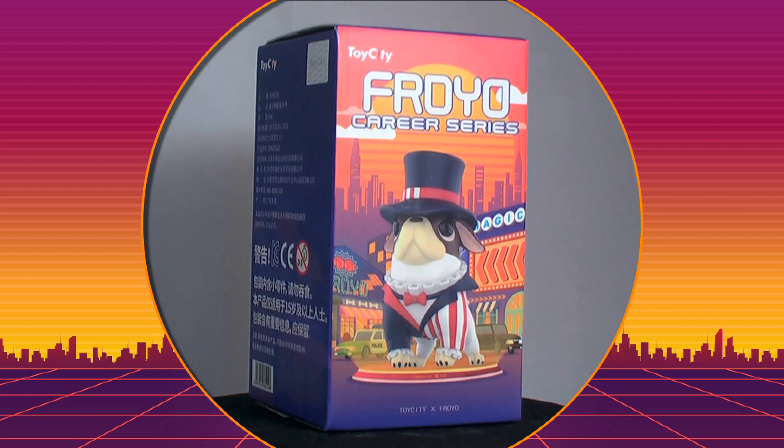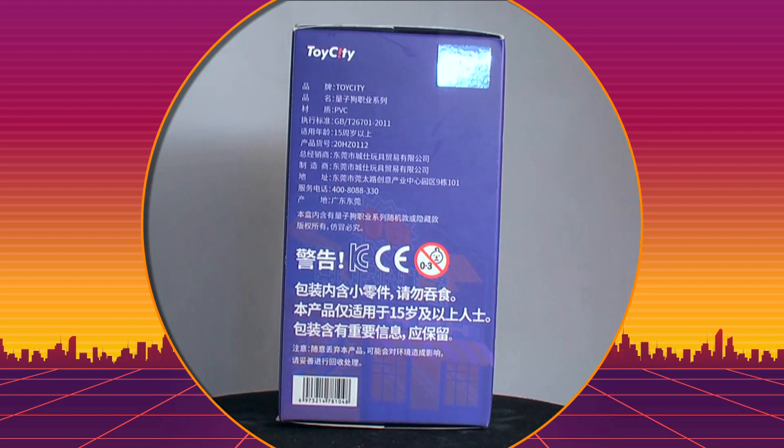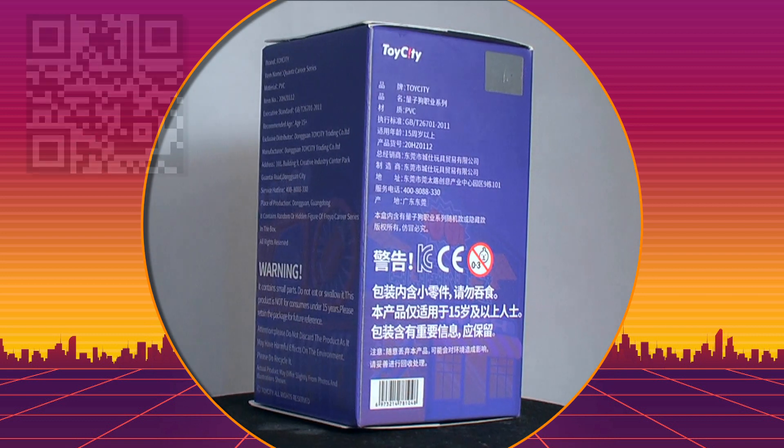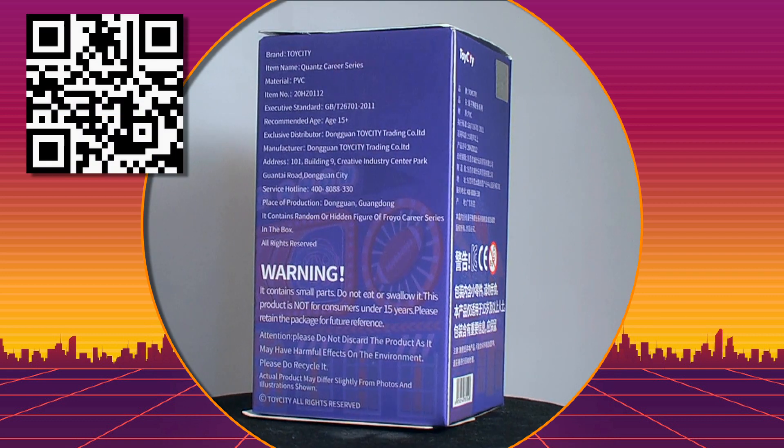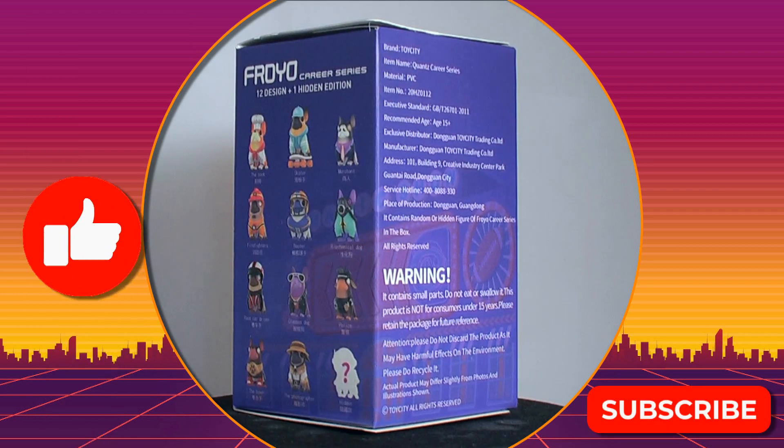Welcome to another unboxing. We have one Froyo Korea series box by Toy City to open. These are out now — scan the QR code or click the link in the description to order. And please take a second to like and subscribe.